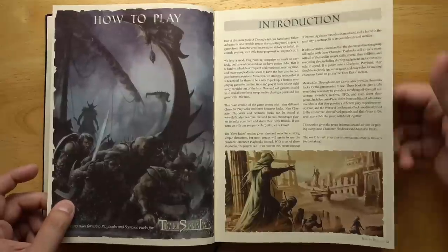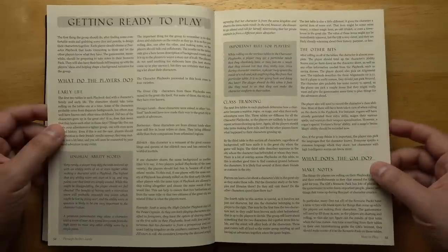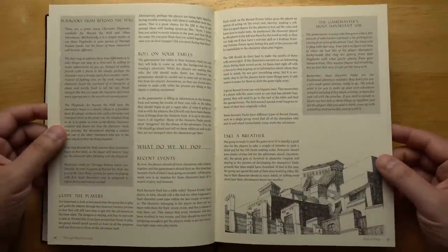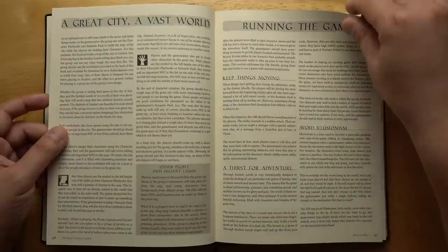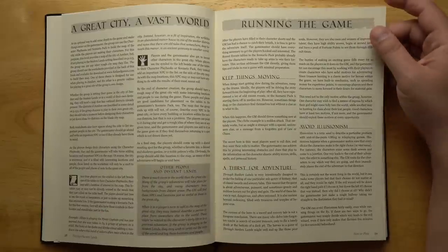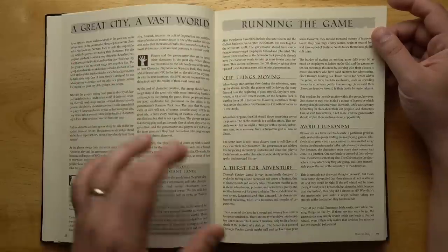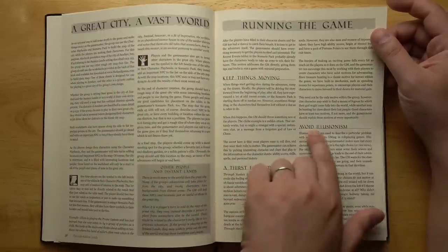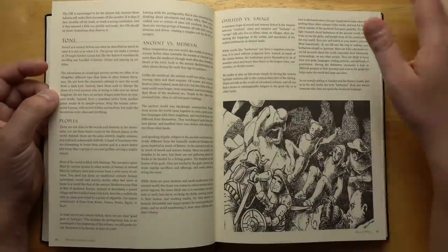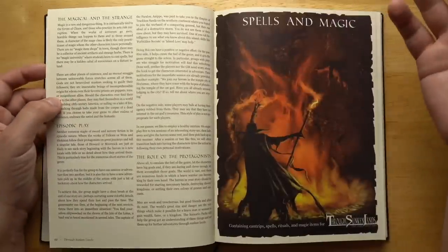There's a section on how to play — basic game mastering advice covering what the players do, how to do class training, what the game master does, rolling on tables, guiding the players. There's a brief primer on role-playing for people who might not be too familiar, and a section on running the game going into more detail for game masters: how to keep things moving, developing a thirst for adventure, avoiding illusionism in your game mastering — it's really nice to see that called out — developing your tone, and the ancient versus medieval, civilized versus savage dynamics you'd find in sword and sorcery.